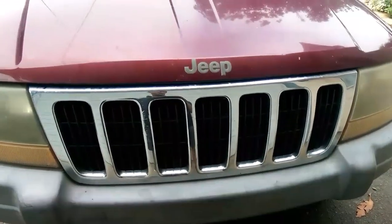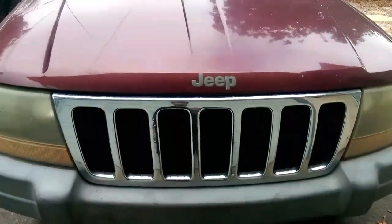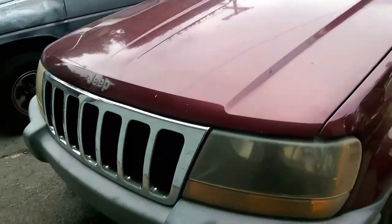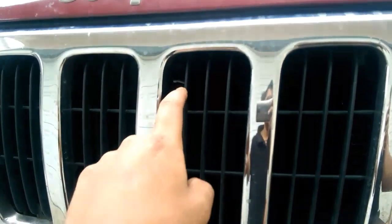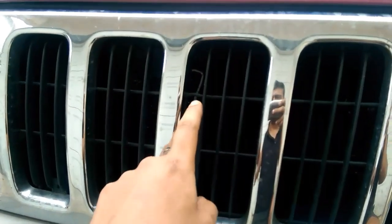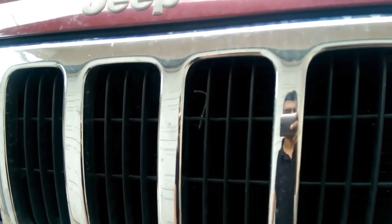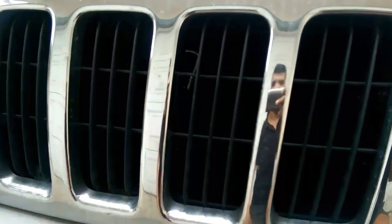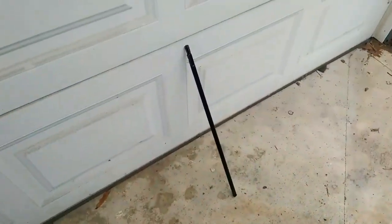Today I'm going to show you how to open up the hood on a 1999 Jeep Grand Cherokee. My hood latch cable is broken, so as you can tell, I hooked up what I thought was a pretty thick flexible rod — it just broke the first time I pulled it. So that was a cheap fix that failed utterly.